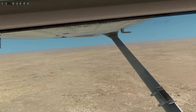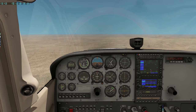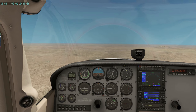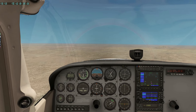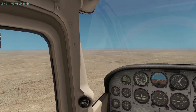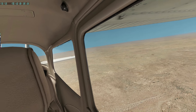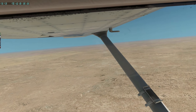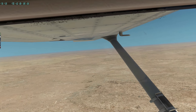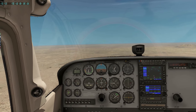Might get a bit of air traffic control as well that we have to deal with. If anyone knows how to reduce the sensitivity of the nose wheel without reducing the sensitivity of the rudder, I would very much like to know that. I find the nose wheel far too sensitive in this aircraft, but the rudder when in flight is just about right. If there's a way to separate those two controls, that would be very much appreciated.